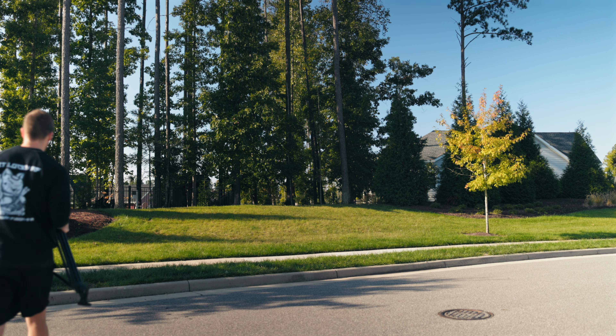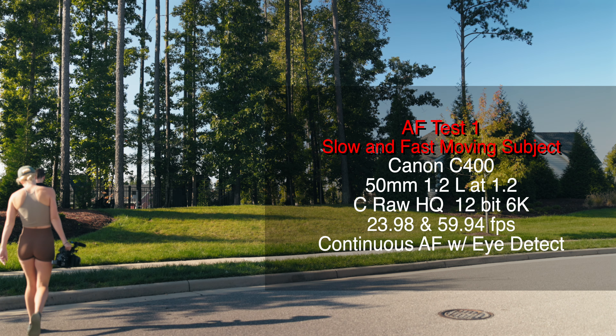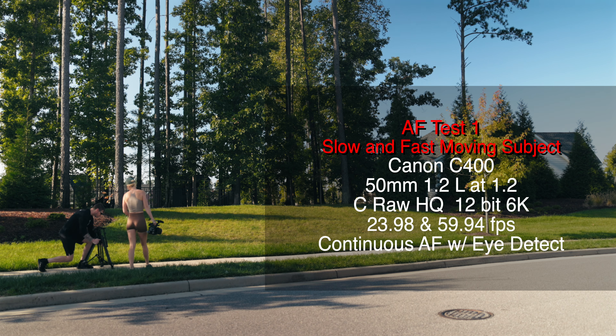To be fair, I'm going to be using a tripod for each of these tests. I'm going to be using the same lens, the Canon 50mm L-Series F1.2. Let's go ahead and start.